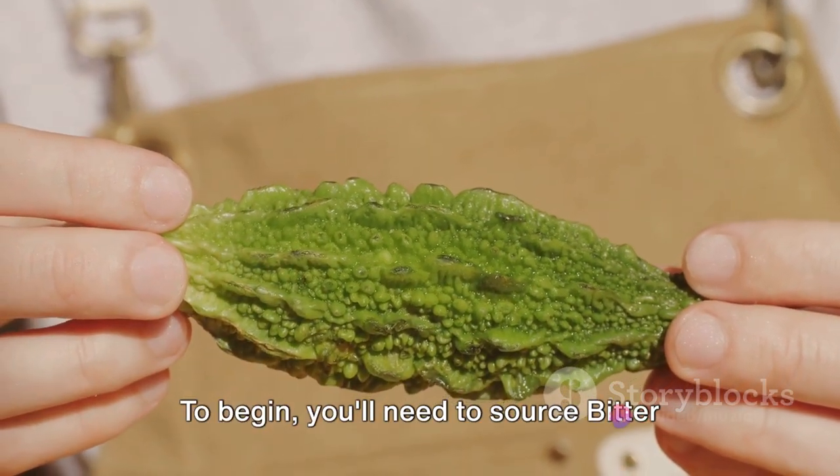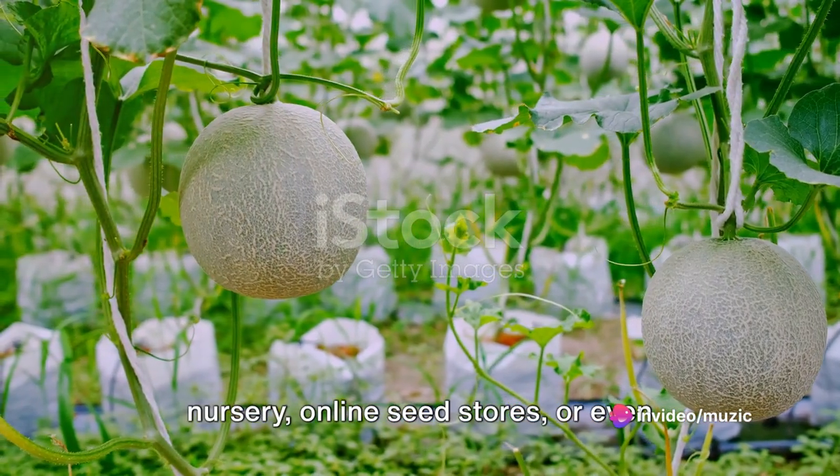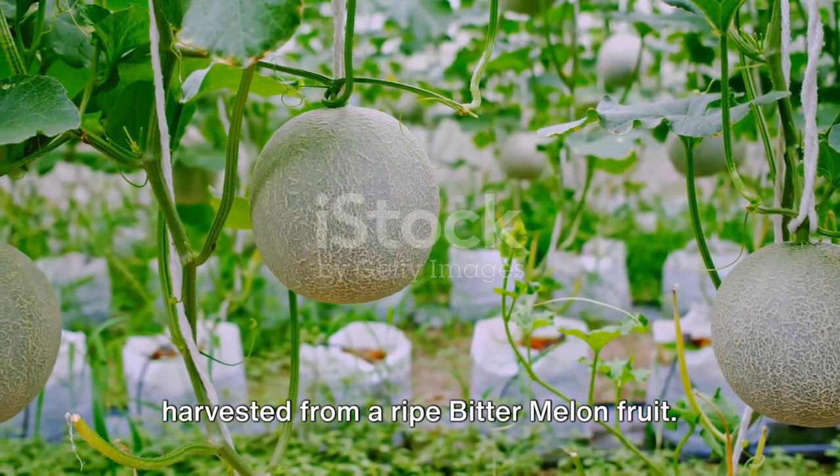To begin, you'll need to source bitter melon seeds. These can be procured from a local nursery, online seed stores, or even harvested from a ripe bitter melon fruit.